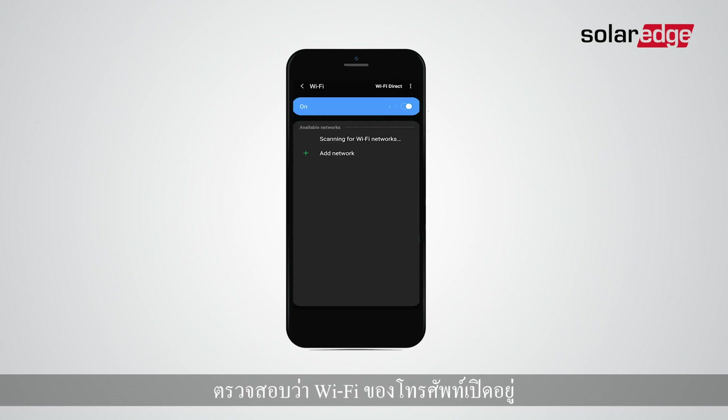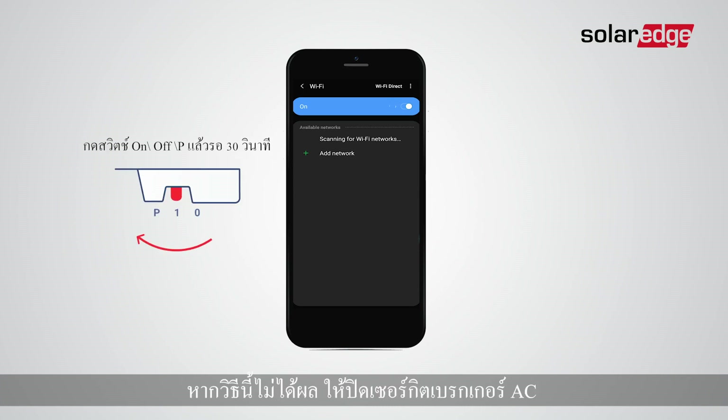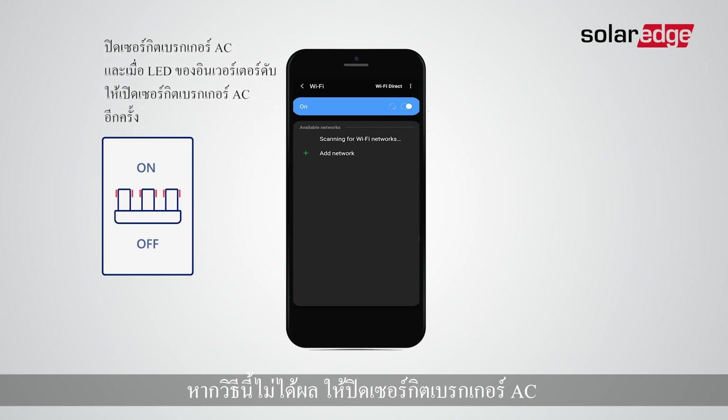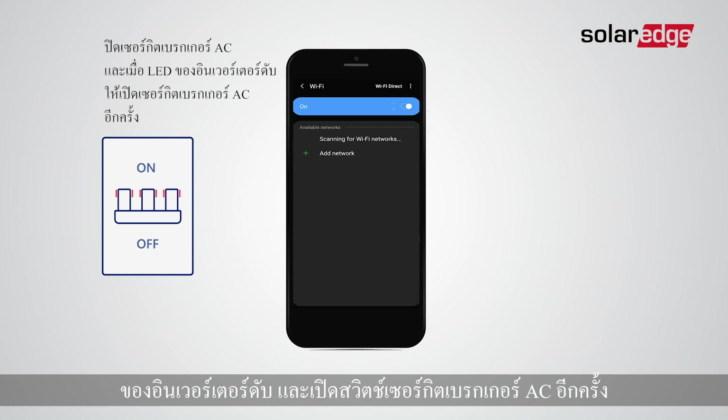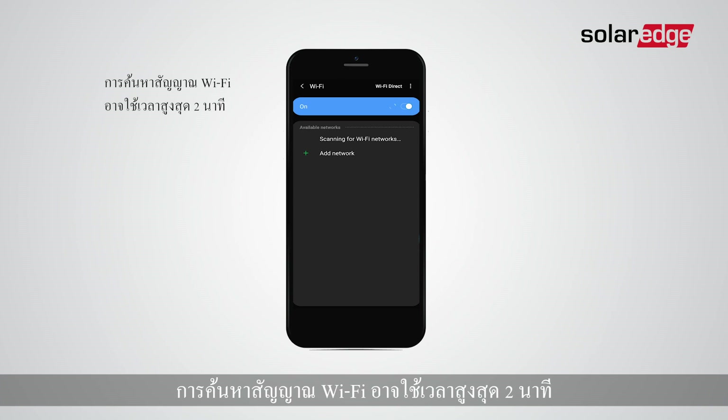Make sure the phone's Wi-Fi is on. If you can't see the device's Wi-Fi SSID, press the switch and wait for 30 seconds. If that doesn't work, turn off the AC circuit breaker, then wait until the inverter's LEDs are off and turn the AC circuit breaker back on. Getting a Wi-Fi signal may take up to two minutes.